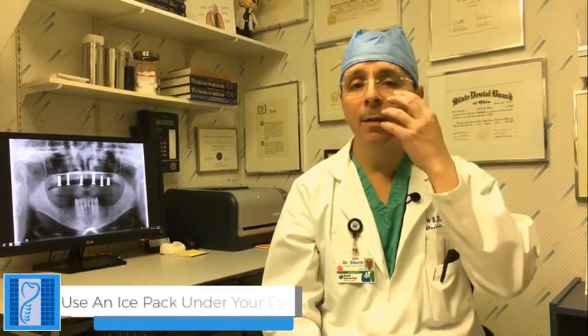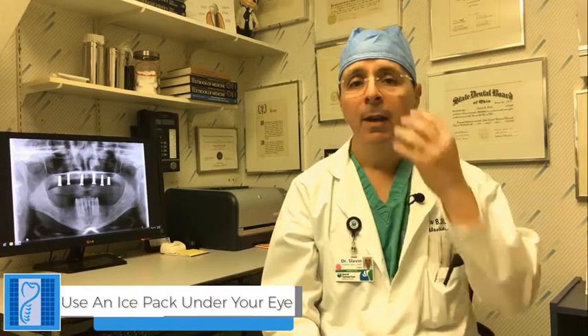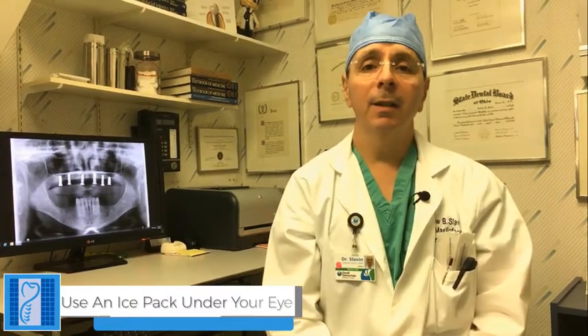I'd like to discuss post-operative care for your sinus antroplasty or sinus bone graft procedure, sometimes called a sinus lift procedure. First of all, the most important thing is using an ice pack. An ice pack is used beneath the eye, next to the nose, right in this area. The ice should be used constantly for the next two to three days.